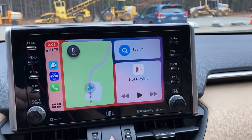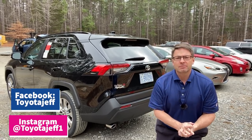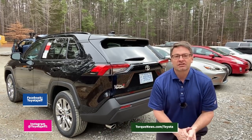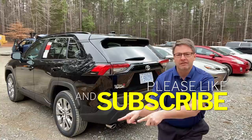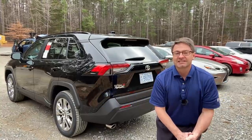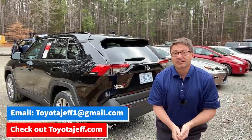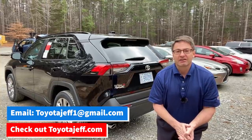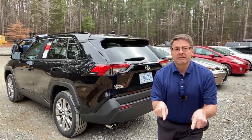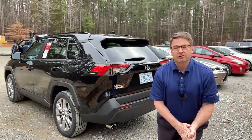All right, everyone — thanks so much for watching. I hope this was helpful. Please follow me on Instagram at Toyotajeff1, and on Facebook at Toyotajeff. I write for Torque News at TorqueNews.com/Toyota. I would really love it if you hit like, subscribe, and the notification bell. I'm on a quest to get to 100,000 subscribers by the end of 2021 — encourage family, friends, coworkers, strangers in the grocery store. Write down in the comments what you think of the RAV4 XLE Premium or ideas for future videos. I'll see you guys next time.